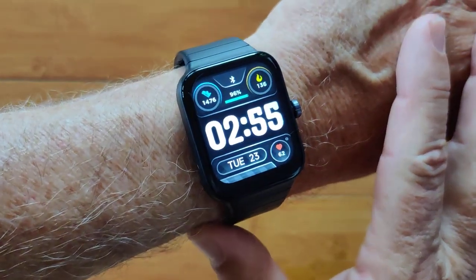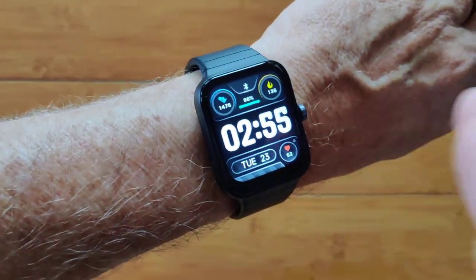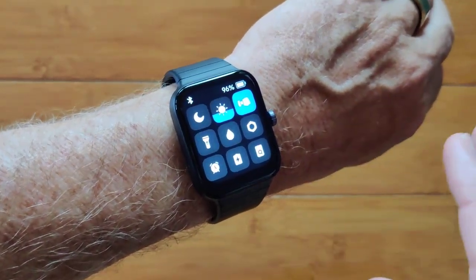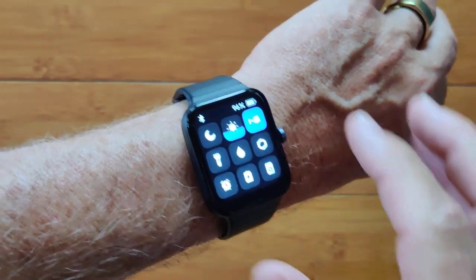This is the IDW15. It's a really sophisticated health smartwatch with an integration to an app that lets you do trend analysis.